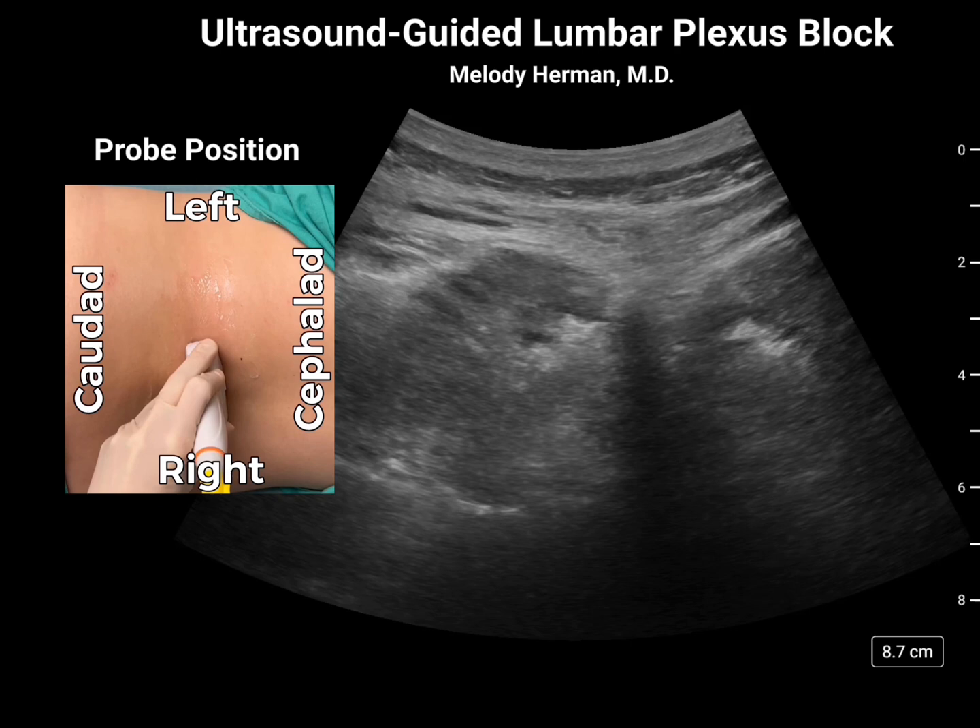Our approach to this block is very similar to the anterior quadratus lumborum block. We'll start with the patient in the lateral decubitus position with the non-fractured side down for patient comfort, and place a curvilinear probe on the posterior midline.